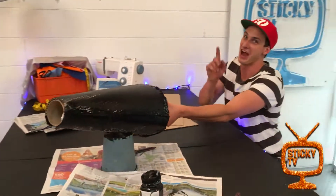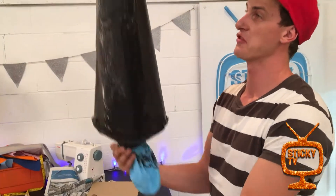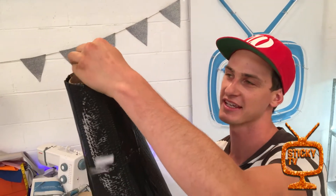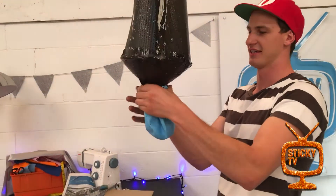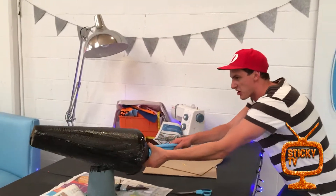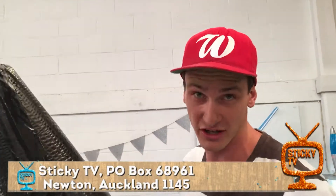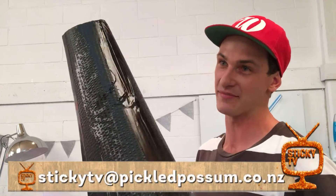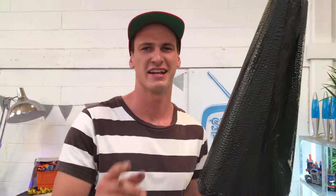I think the problem there was I needed more confetti — let's try again. Another good way to load your cannon is to dump confetti down the top of the barrel once the balloon is attached, so it lands in the balloon. Now time to launch this beast — round two, three, two, one — yeah baby! That is how you make an awesome confetti cannon. I'd love to see your photos and videos. You can mix and match materials too — if you don't have cardboard, use paper. Make yourself a mean cannon and enjoy it at the next party!